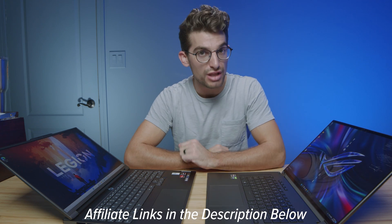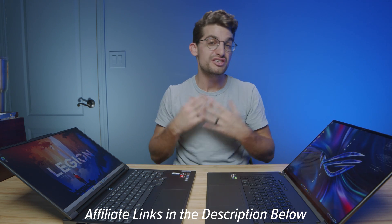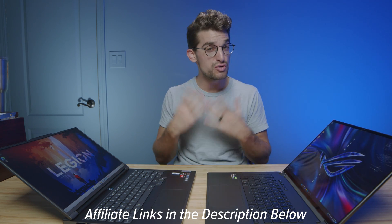If you're curious about the exact pricing and availability of either laptop, you can head down to the description and click those links. If you make a purchase I'll get a small commission at no extra cost to you, and that keeps this channel alive and the helpful content coming your way.